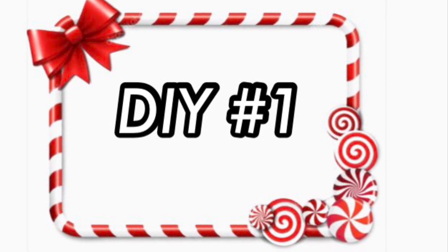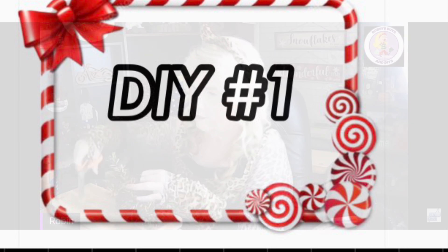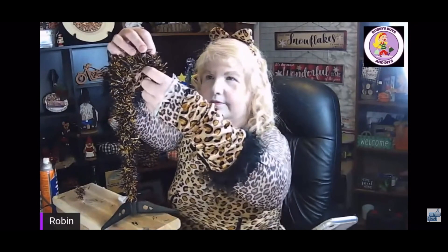DIY number one: Christmas tree candy cane. I had a couple of Christmas trees left over from Halloween at Dollar Tree. They had these Halloween Christmas trees and I thought they were really cute, so I thought it would make a really nice candy cane. All I had to do was shape it into a candy cane shape.